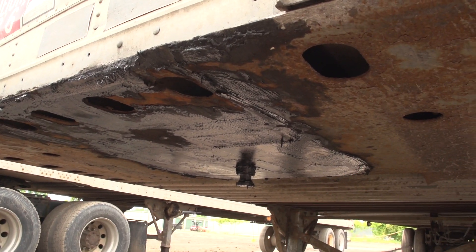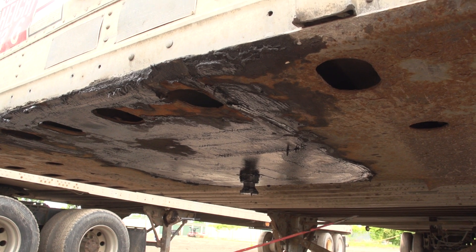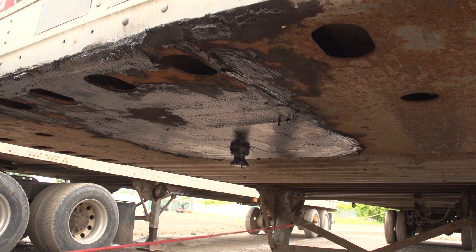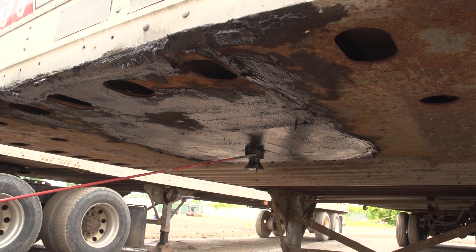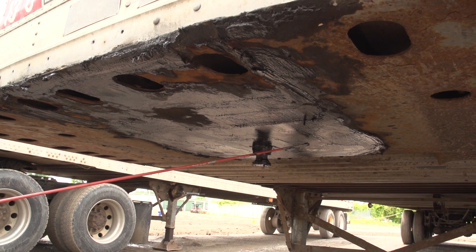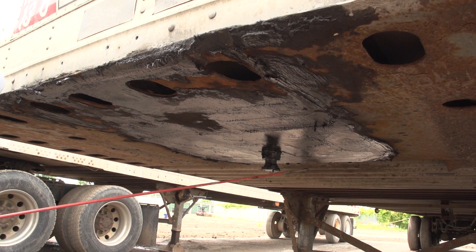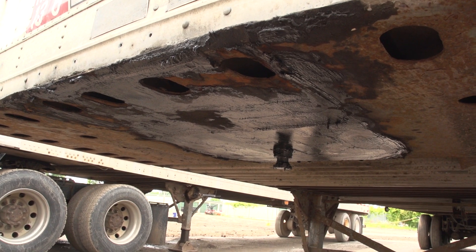Underneath the trailer is the apron. It is separate from the rest of the truck and must be secure and not cracked or broken. When the locking jaw on the fifth wheel is attached to the king pin, there must not be a gap between the skid plate and the apron — very important. If there is a gap, chances are something is bent or twisted and may cause issues.